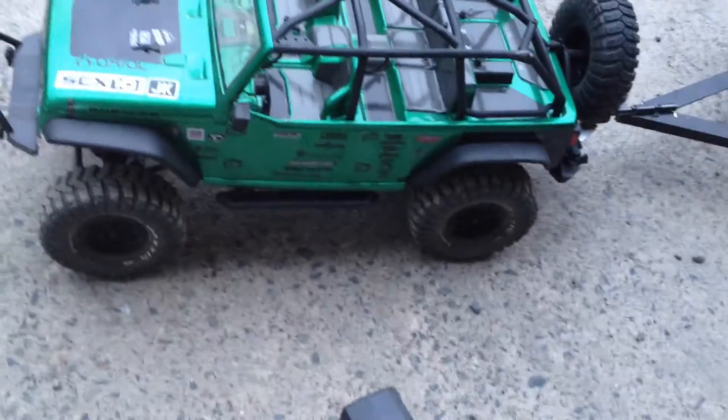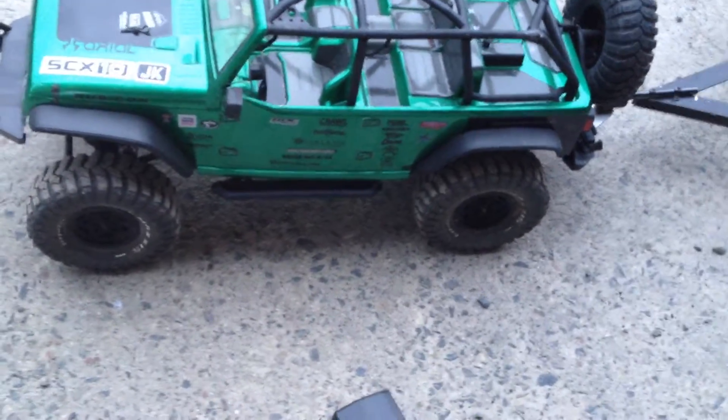He's got the Axial SCX10 rock crawler and he's made a homemade trailer with a worm winch on it. It's got a battery tray in there, it's been polished down, and it's got full ball bearings in the tires.